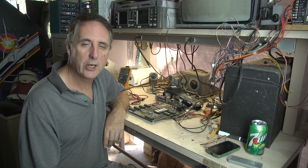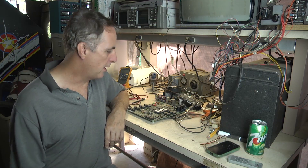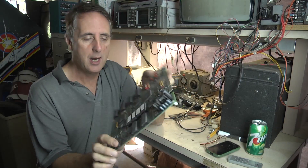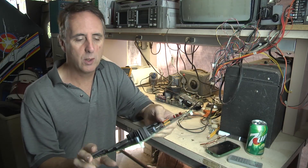Hello and welcome to This Old Arcade. I'm Tim. Today we're going to do a little bit of board work here. We've got a Police Trainer board here. Got this board a few months ago and haven't had a chance to work on it.